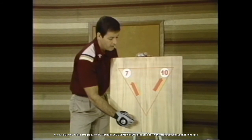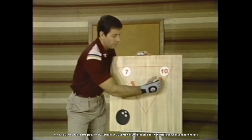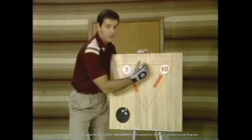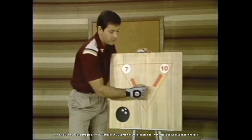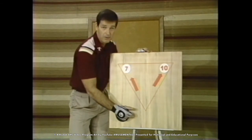I've seen many women, and men, and beginners stand on the right-hand side of the lane to try to make the 10-pin. The ball either goes off in the channel or hooks by it. So we'll show you, using the exact same target we made the 7-pin with, we'll make the 10-pin by staying on the left-hand side of the approach.